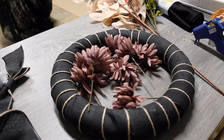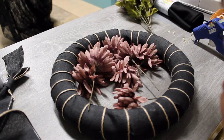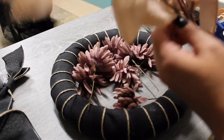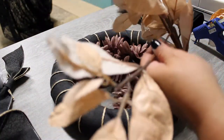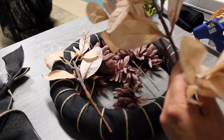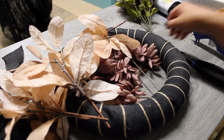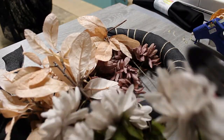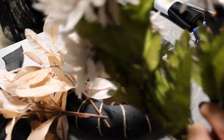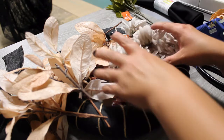Moving on to the leaves — I cut these a little differently. I wanted different lengths and different sizes for some varied visual texture and interest, so I cut them all close to the main stem so there would be enough length to angle them out if needed. Then I did the same with the light pinky dusty ones, cutting them about the same length as the darker ones.